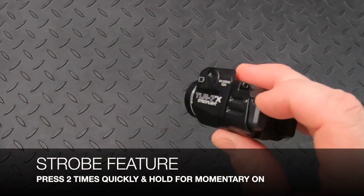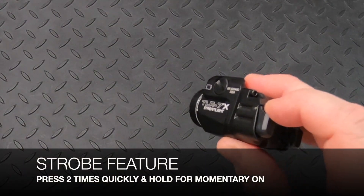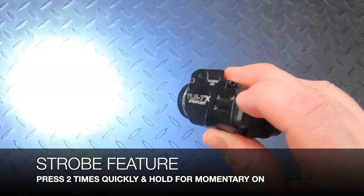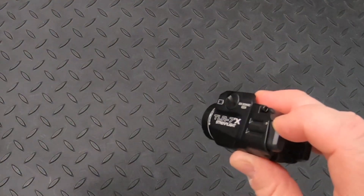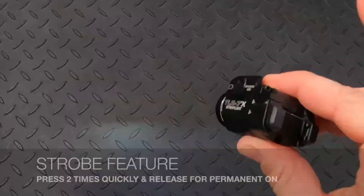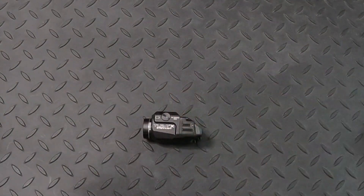To access the strobe, press the button two times quickly and hold for momentary on — release your finger and it turns off. Press two times quickly and immediately release for permanent strobe — the strobe comes on permanently until you click again to turn it off.